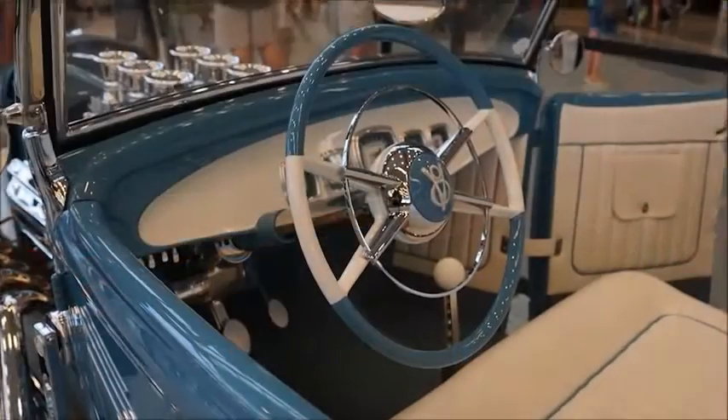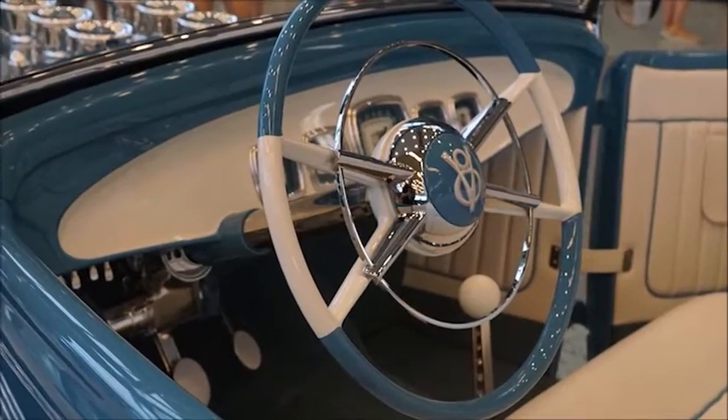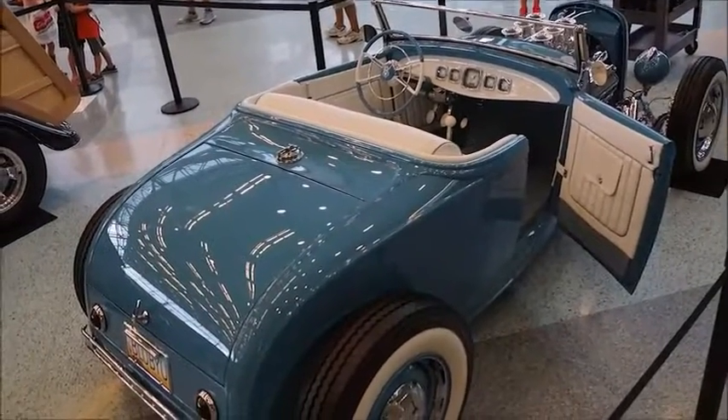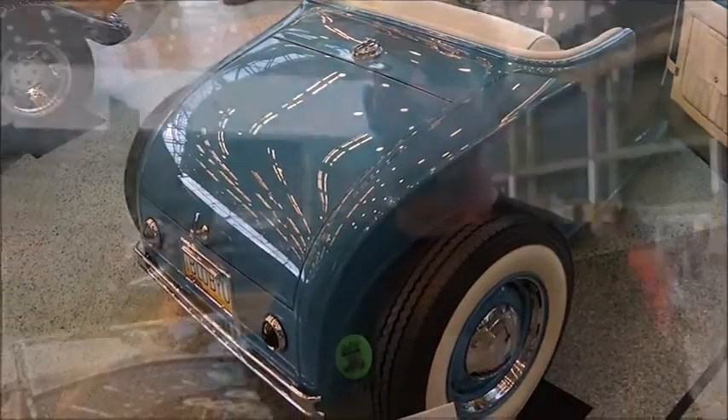It's an all-metal car. He made a custom firewall with a custom bead roll theme that he wanted. We changed the bead rolls on the side of the car to get it all tied in together. It's got a whole floor because we channeled it an inch and a half. The frame's all custom — we bought a '32 frame rail and boxed it, made all our own cross members and set everything to get it to the stance we wanted.